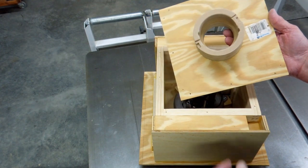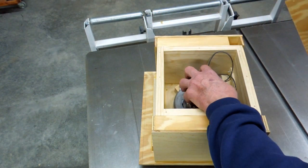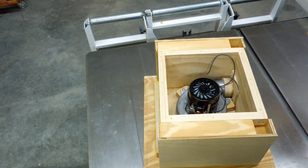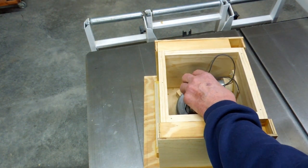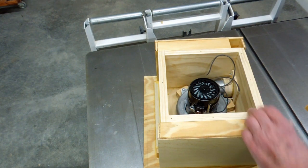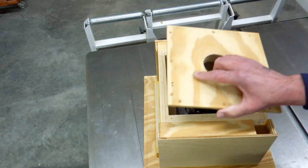This is the lid for the motor box. This piece has been made to fit very snugly on this plastic housing for the cooling fan. The air passes through the fan and comes out down here along the sides of the motor, and it will exhaust out one side.